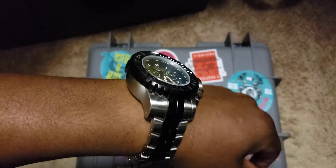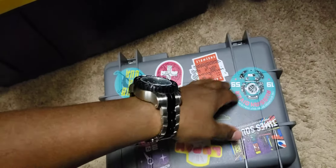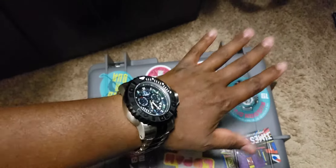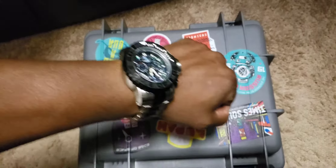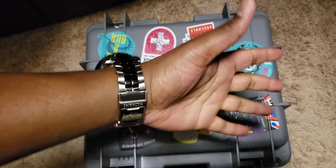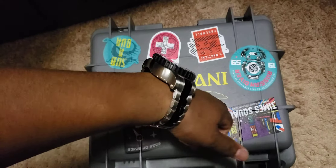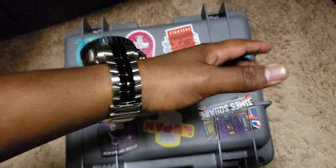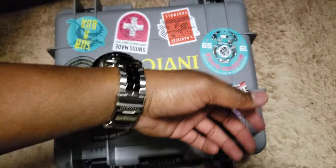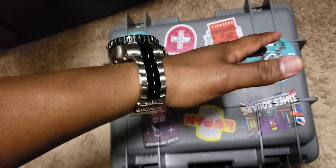I will never ever call this by its real name because this is an anchor — this thing's massive. Definitely a talking piece if you ever wear it out, but it is heavy. Even on my wrist — I'm six-four — it just feels off and awkward. It feels heavy, like I'm wearing a wrist weight, and that's what I don't like about it.